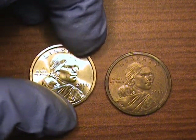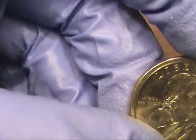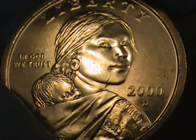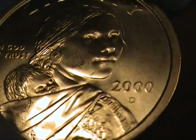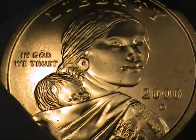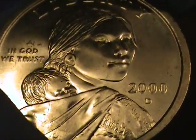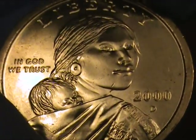This first one is a regular Sacagawea received from the vending machine, and this is what they look like — a nice gold shiny brass finish, manganese finish. This one here is a 2000D. These were first coming out in 2000 and being introduced into vending machines in California and around the country. The 2000Ds, which are Denver mint, were on the west coast. 2000Ps would be on the east coast.